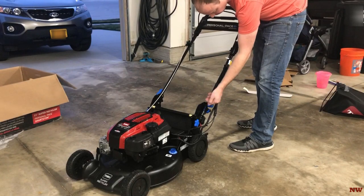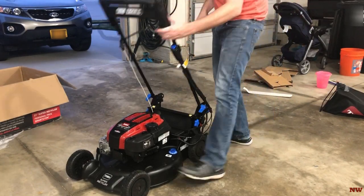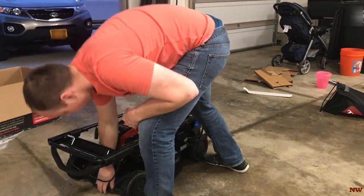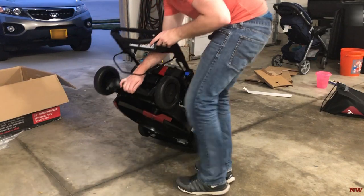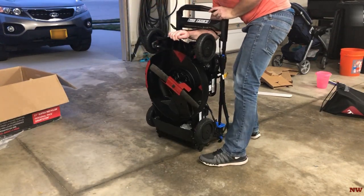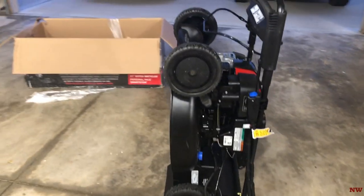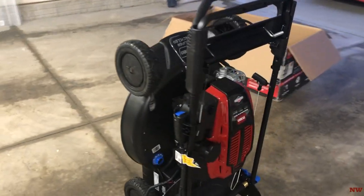A couple more things I want to show you here real quick. First thing is the Smart Stow — all you've got to do is flip these little blue levers here and then the handles will fold forward. I didn't demonstrate this in the video, but you can also lock the handle straight up and down, which would also be convenient for storage especially if your garage is tight on space.